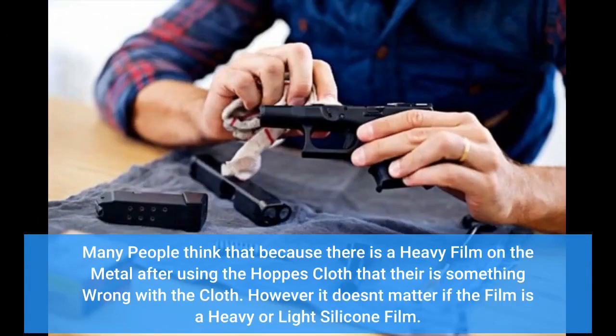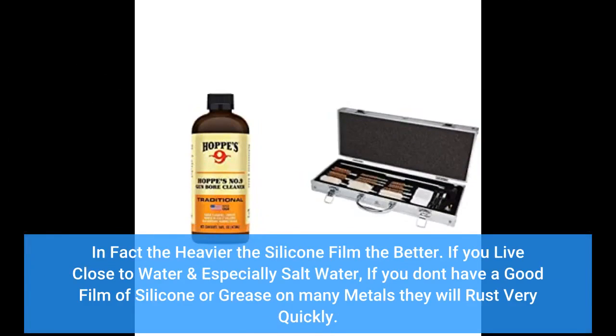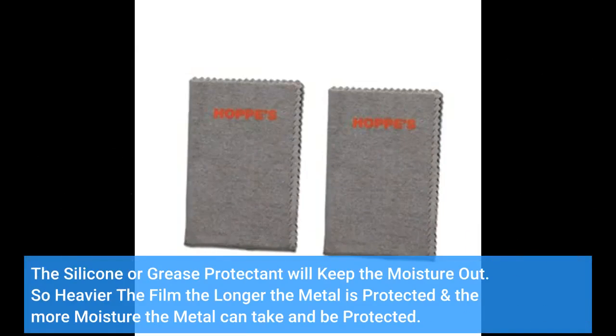Many people think that because there is a heavy film on the metal after using the Hops cloth, there is something wrong with the cloth. However, it doesn't matter if the film is heavy or light silicone film. In fact, the heavier the silicone film the better. If you live close to water and especially salt water, if you don't have a good film of silicone or grease on many metals they will rust very quickly. The silicone or grease protectant will keep the moisture out. The heavier the film, the longer the metal is protected and the more moisture the metal can take and be protected.